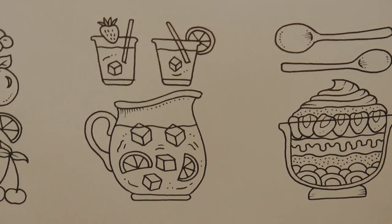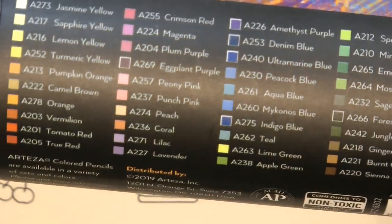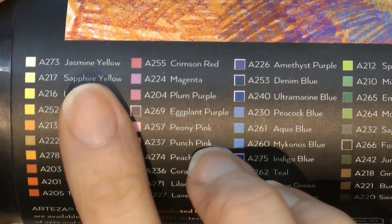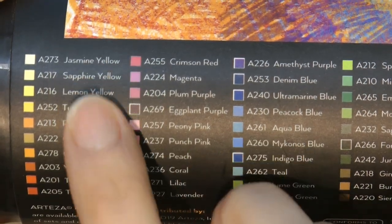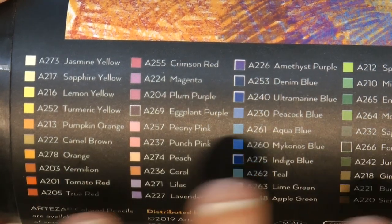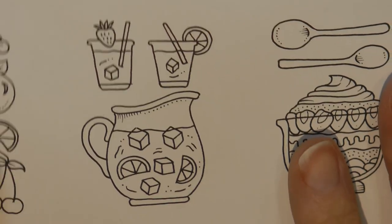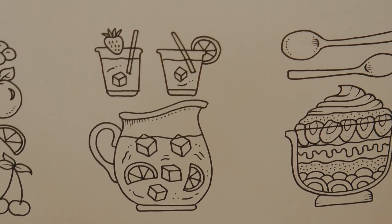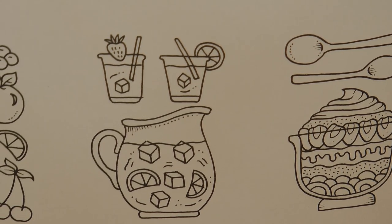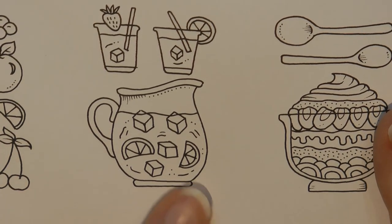I'm going to be using my Arteza Premium pencils. I've come to understand there are two different sets of these. If you have a quick look, you'll notice I have Jasmine, Sapphire, Lemon, Turmeric. Some of the colours are the same and some are different between sets — it depends whether you buy them from the UK or the US, from Amazon or from Arteza. I think one of the sets is going to take over as the new set, but until then I've just got to use what I've got.